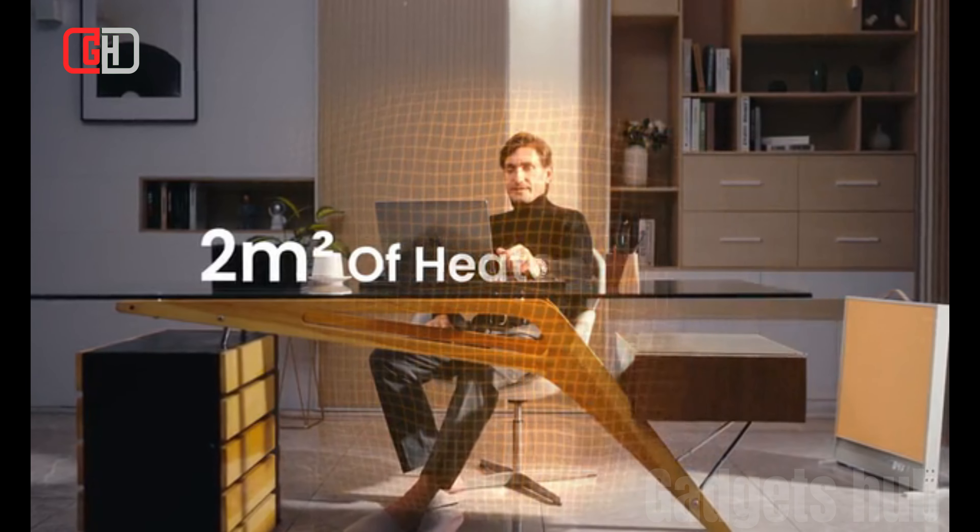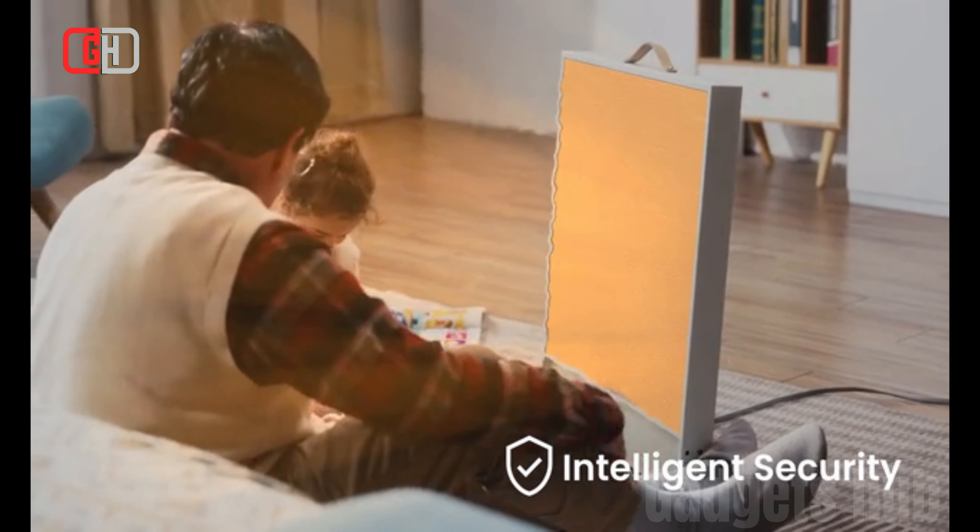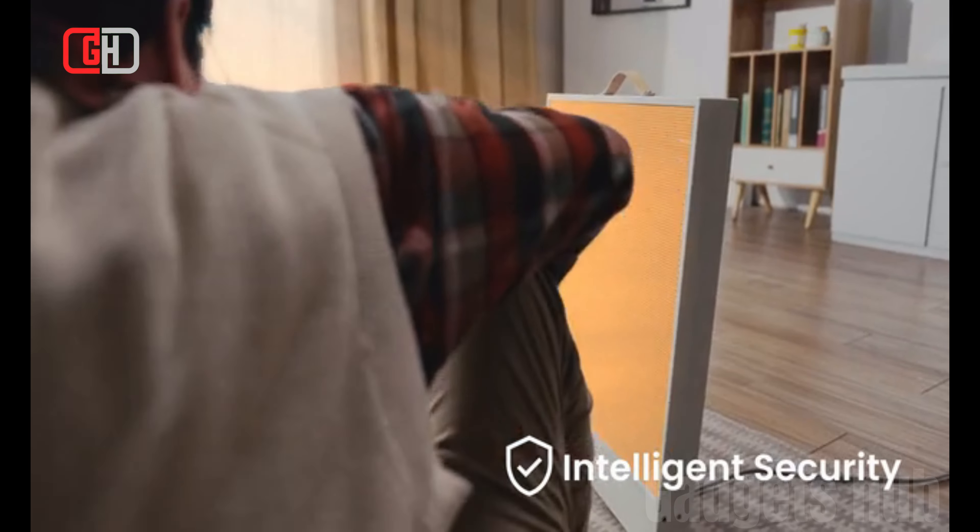The Suncoast Heater is a far-infrared heater that is currently on Kickstarter. It claims to heat up to a cozy warmth within 3 seconds, up to 90°F, and creates 2 m² of heated space.